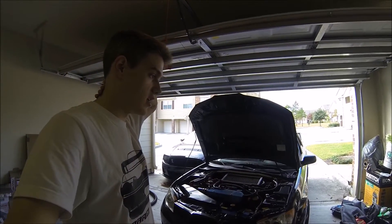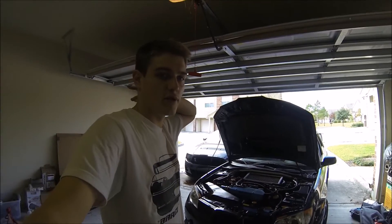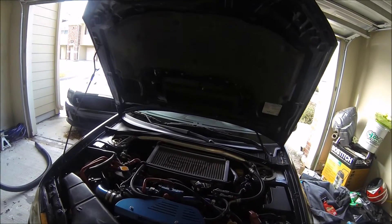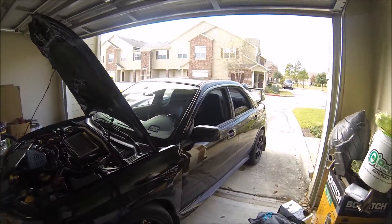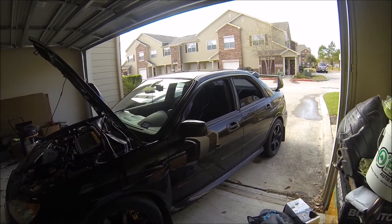Now it's got built heads, 264/260 cams, one millimeter oversized valves, longer ARP head studs, forged pistons, and the Version 3 access port. I'm also power coating everything blue — going from red and black to blue and black. I like blue and black more, it looks cleaner to me.